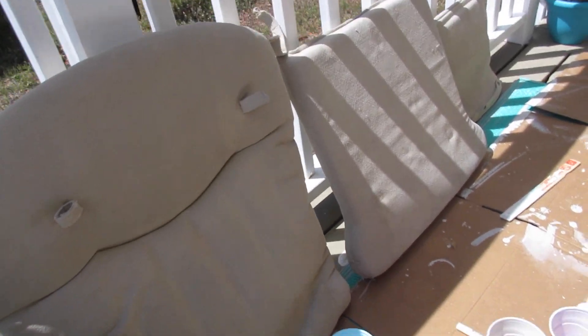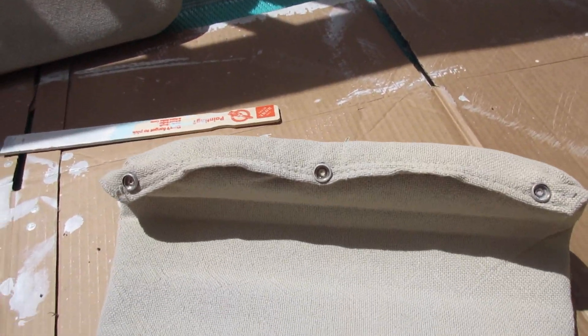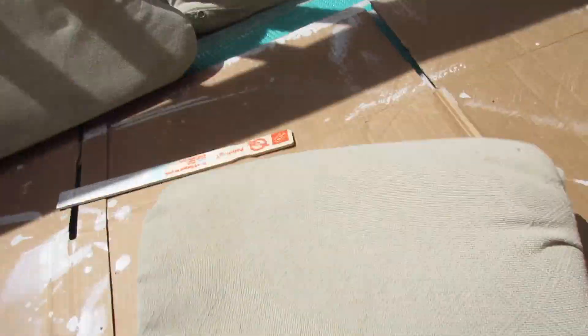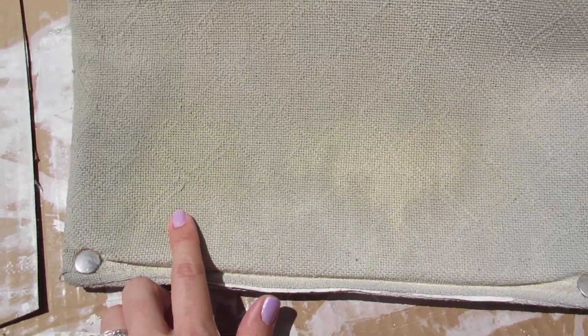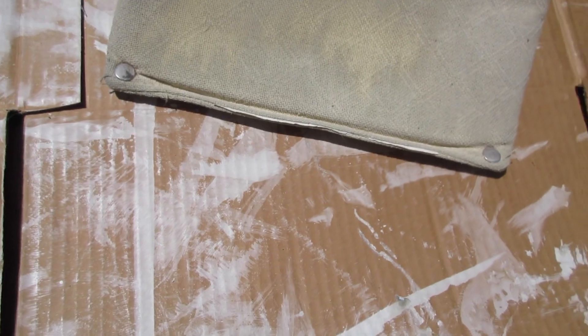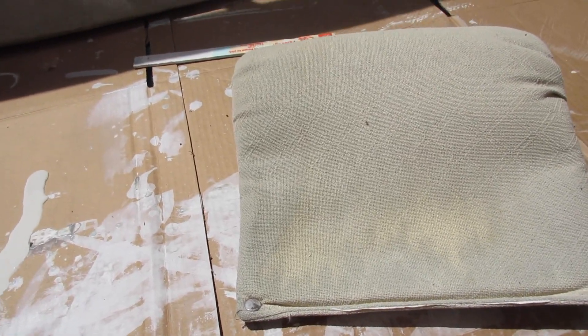We're on day two of the project. The cushions dried overnight, but I brought them inside because it's really humid here and they weren't drying as fast as I wanted. There are some issues with splotches, so I grabbed another paint sample that was a slightly darker color, hoping that will go over a little better and cover the splotches. I put them back outside in the sun this morning and they're fully dry now — I'm about to put on coat number two.